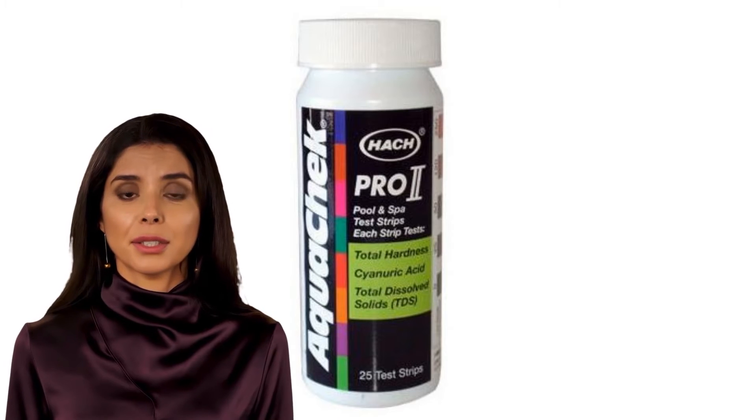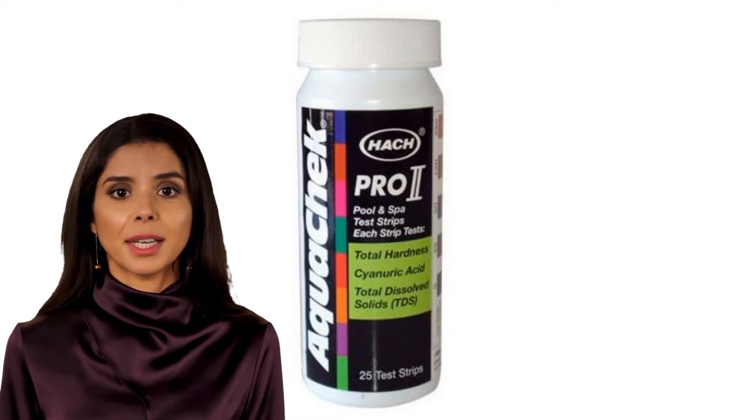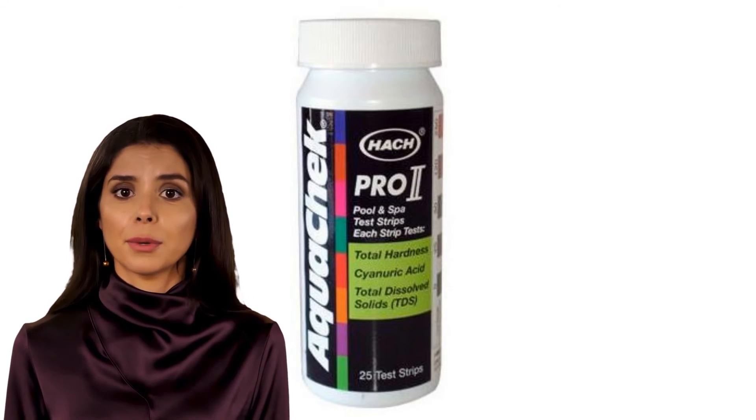It tests three parameters that do not need to be tested weekly: cyanuric acid, total dissolved solids (TDS), and total hardness. Get four important test results in just seconds — dip an AquaCheck Pro 2 strip in your pool or spa water for two seconds and remove it immediately.